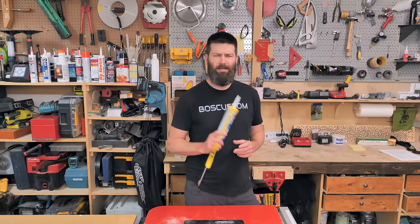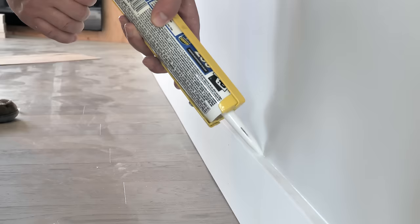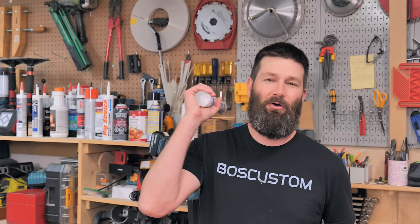If nobody's ever told you the secret to caulking, you probably hate it — every time you do it, it's a giant mess and a big epic struggle. Let's change that today. I'm going to share my number one caulking secret when it comes to caulking trims, then we'll go over two slightly less important secrets that will completely transform your caulking game.